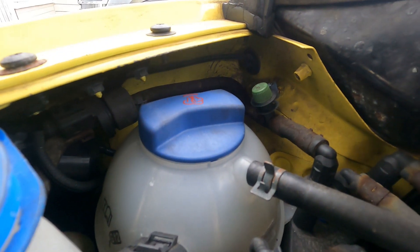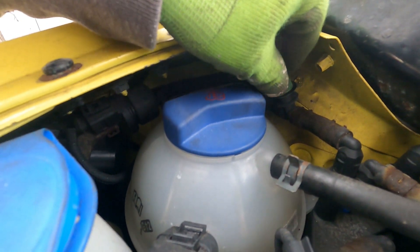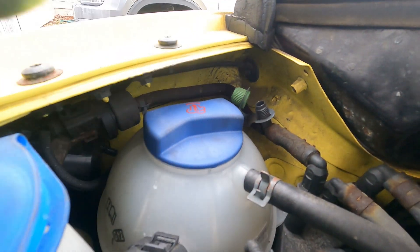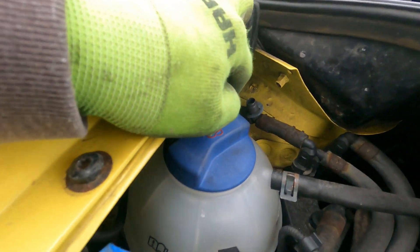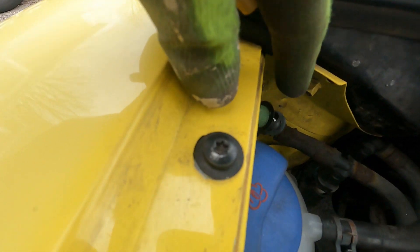Right now the vent valve is open, so you'd need to close that if you're going to test the system — otherwise smoke is just going to pour out. You can either plug it up or activate it so it stays closed. There's the Schrader valve, so we're going to take that out.